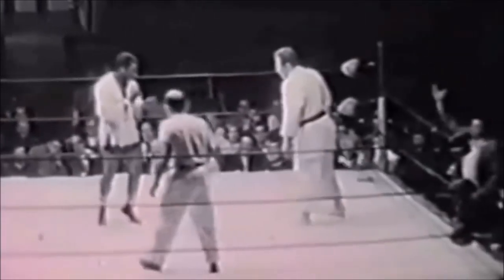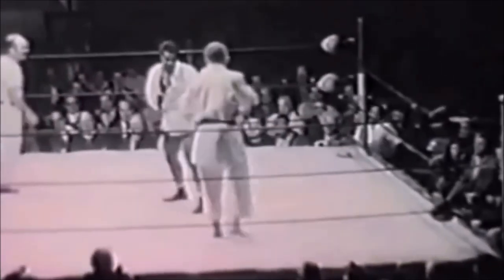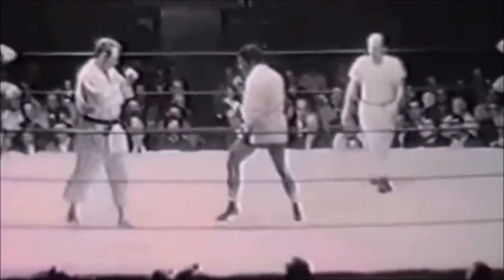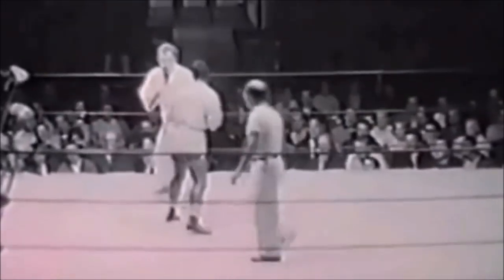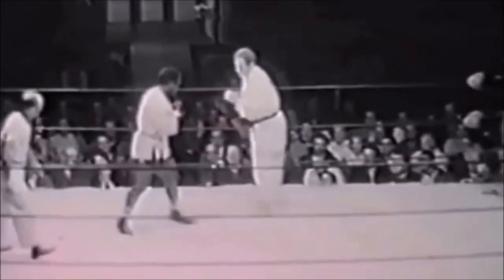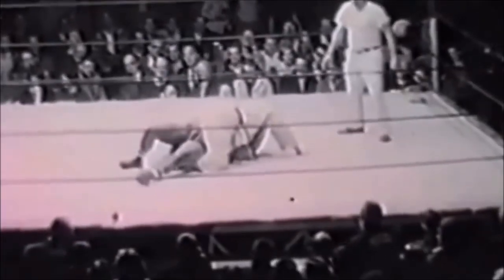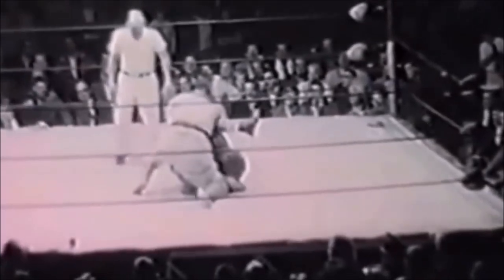The fight starts very similar to what happens today. The two fighters are sizing each other up and being very cautious. Notice that Milo Savage is actually wearing a jacket while Gene Lebel is not wearing any gloves. So it is a very interesting encounter, meaning Gene will not use any strikes, or if he would, they're very ineffective compared to Milo Savage.